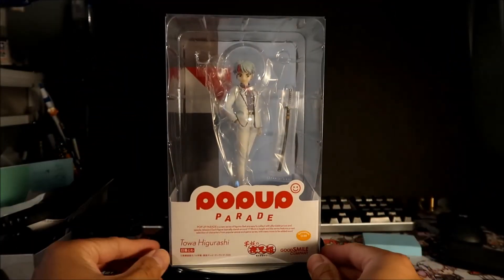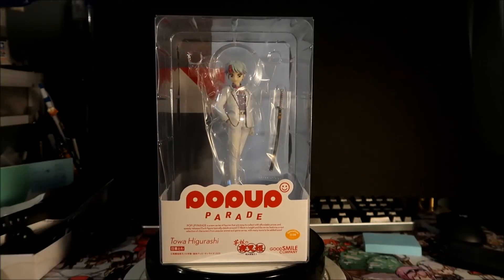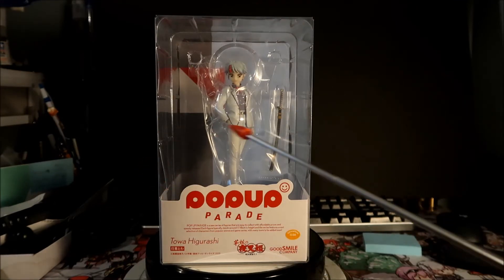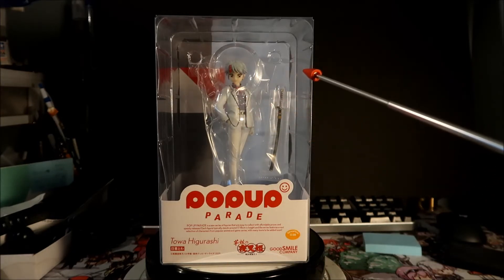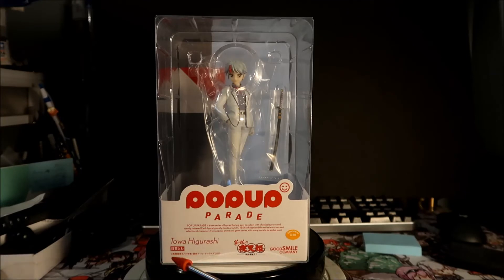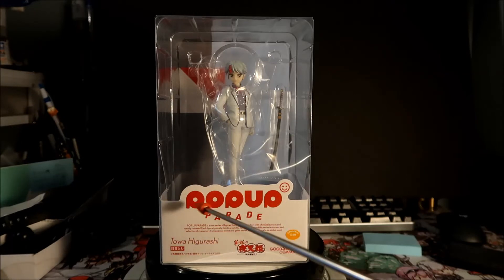Would I keep her in the box? Yes, of course — these figures are great to keep in the box because it's really clear and you can see the figure from all different sides. I would take the plastic out, put her on the base, and assemble the figure. I'd prop her up on something to get her higher up. You could also take the paper liner out that says pop-up parade and just have a clear display.